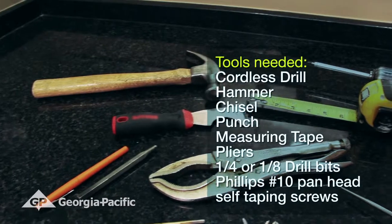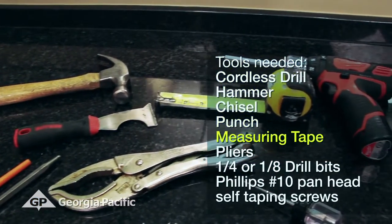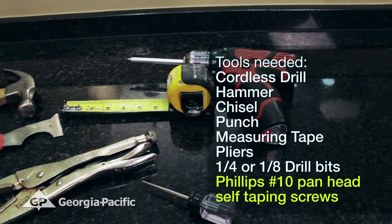Tools needed for this retrofit are a cordless drill, hammer, chisel, punch, measuring tape, pliers, one-quarter or one-eighth drill bits, and Phillips number 10 pan head self-tapping screws.